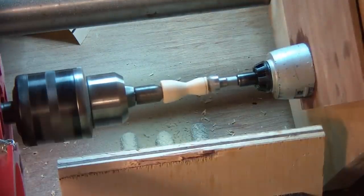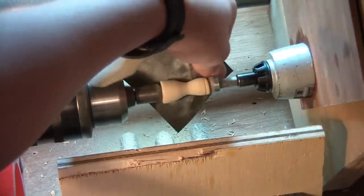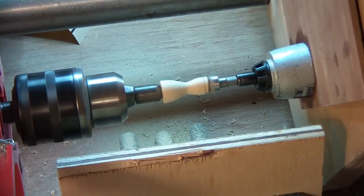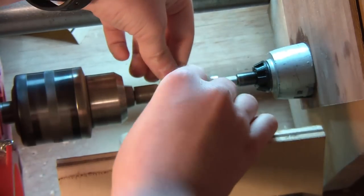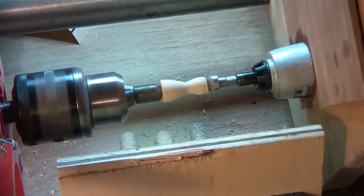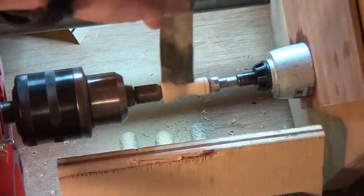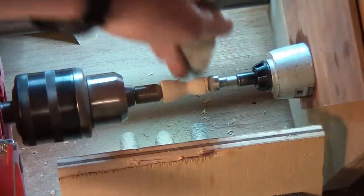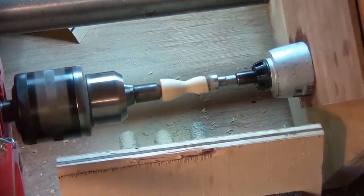Now I'm down to 280. Using thin bits of sandpaper to get into the detail. And that's about done.